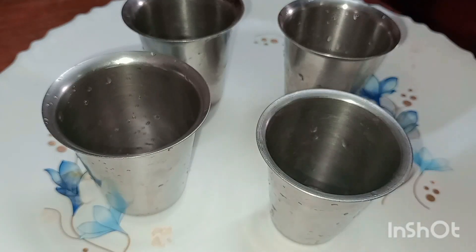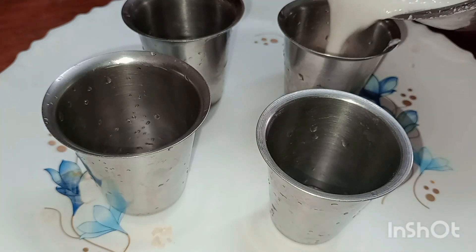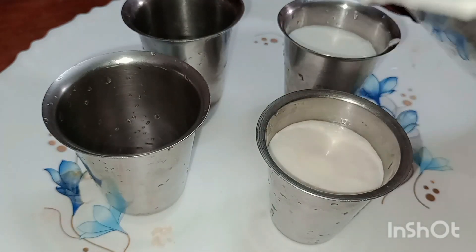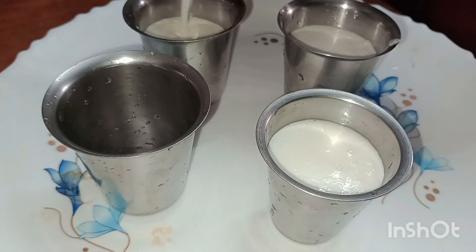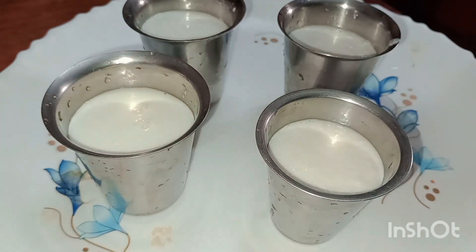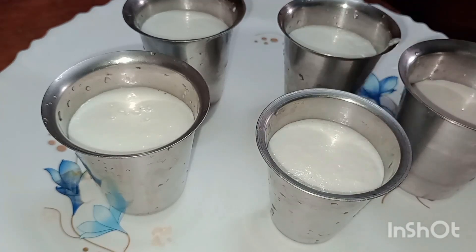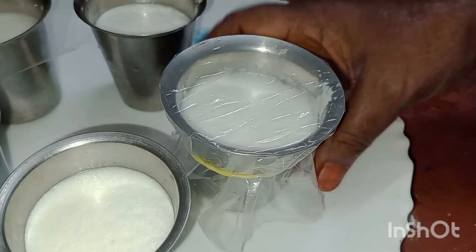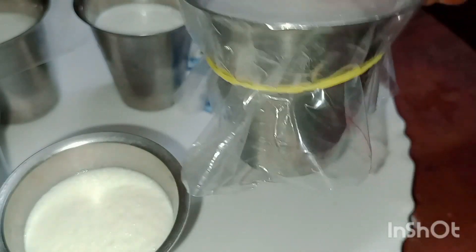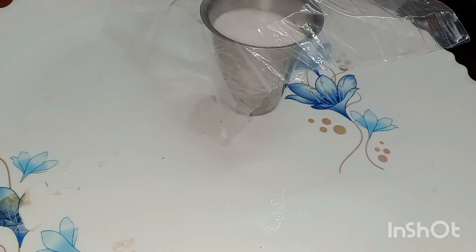I will stir the tumbler in the middle. I will add to the tumbler. I will stir the tumbler. I have a 5 tumbler. I am going to use a plastic cut.